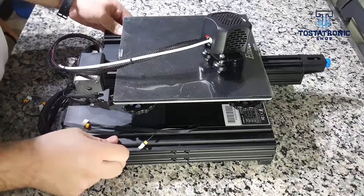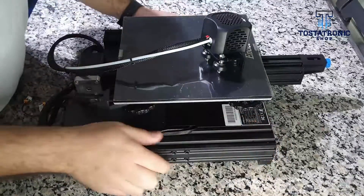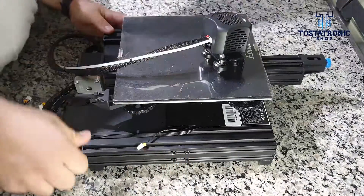The easiest way to stabilize the base is to apply pressure to it with our hands. Hold on and distribute your weight tightly in the center and at the four corners of the base.